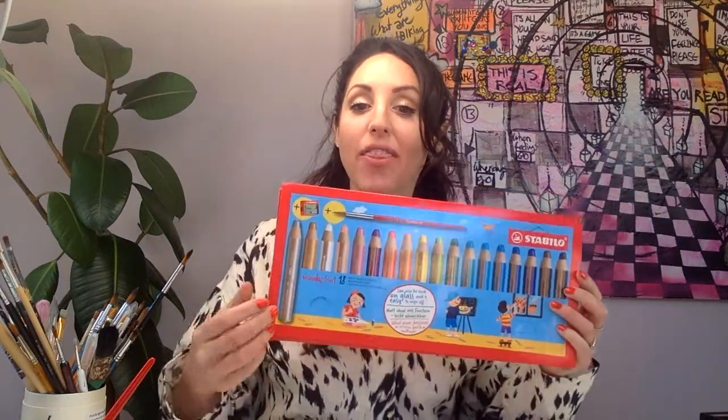Hello everybody, I'm Charlotte Posner and welcome to today's art class. This is a fun art class for all ages — anyone in the family. We're going to be using this wonderful drawing kit with pencils as well as paint, so you're drawing and then we're going to use water over the top to magically make the painting come to life.